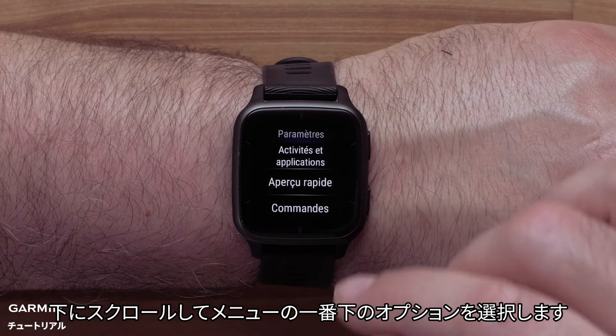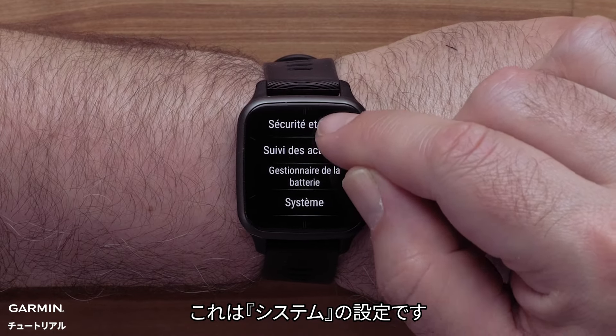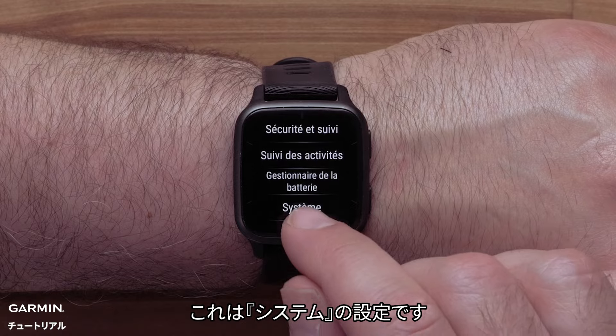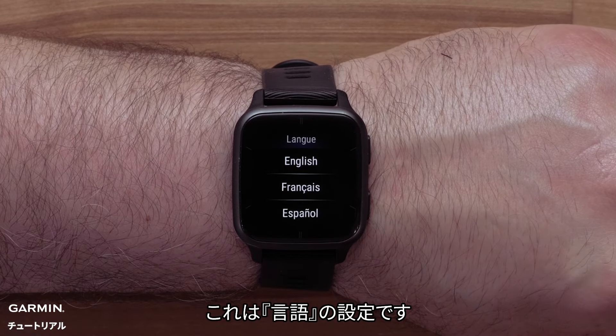Scroll down and select the last option in the list. This is the system settings. Then select the second option. This is the language settings.